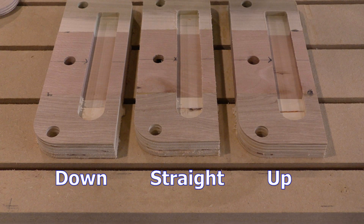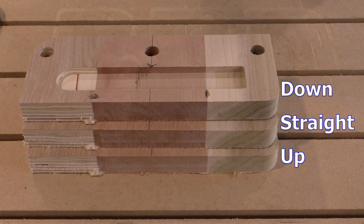The up-spiral shows a slight advantage when cutting the plywood. Interestingly, although each part was cut out using three passes, the down-spiral left the best edge — you almost can't see that there were three steps.